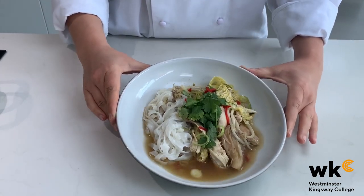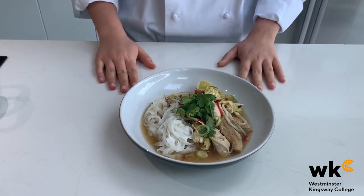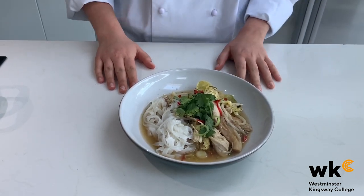Here's my finished chicken noodle soup, garnished with some coriander, spring onion, and red chillies. This dish was really easy to prepare and cook — it only took about 15 minutes. Thank you for watching my video. I've now shown you how to make three different meals using one chicken as well as the ingredients I have in my fridge and larder. Remember, there are always alternatives and substitutions that can be made — all it involves is a bit of forward thinking. Thank you.